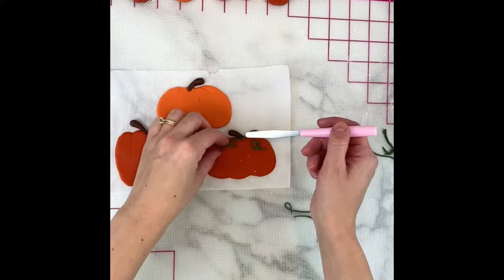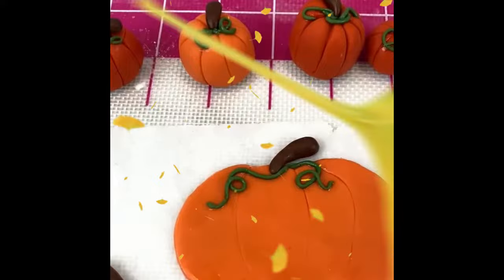Depending on your plan for the more flat pumpkins, you can store them in an airtight container if you want them to remain flexible and press them around a cake, or you can let them dry hard and open to air.